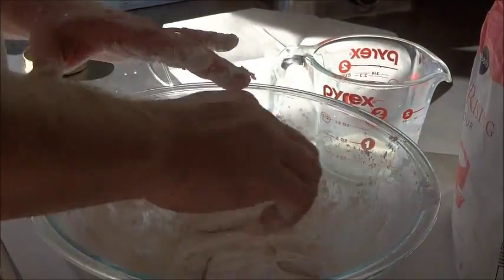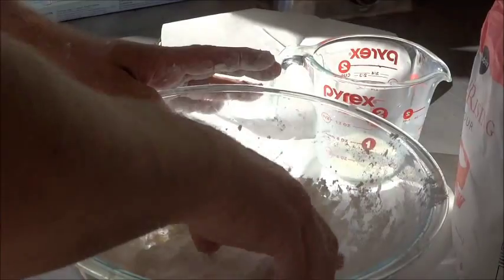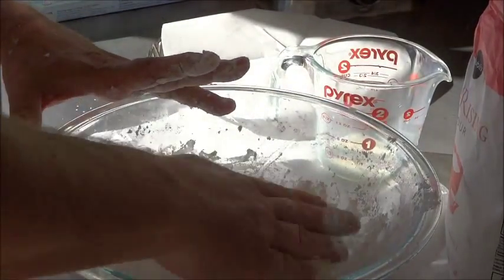We're going to knead it just a few times — you don't want to overdo this. Just fold it over on itself three, four, five times. A little flour — just enough to keep it from sticking to your hands.